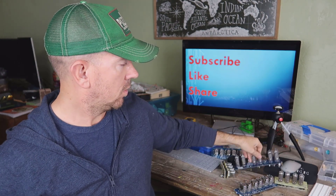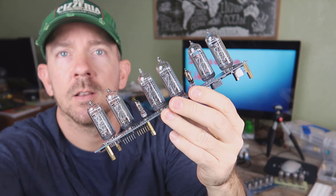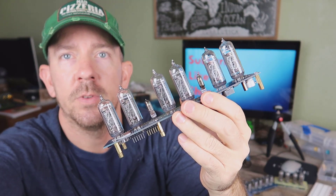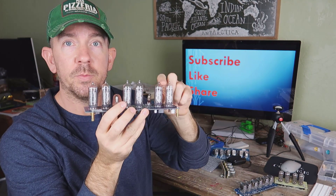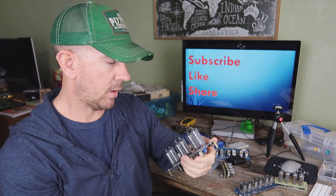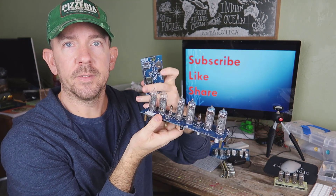I also ordered some Arduino shields. I got these quite a while ago actually — with the Nixie tubes. There are different kinds here. There's these long tubes that stick straight up. I believe those are the IN-14s. The 14 tubes are the ones that stick straight up.